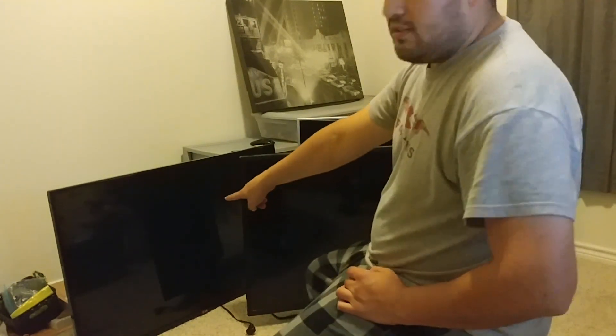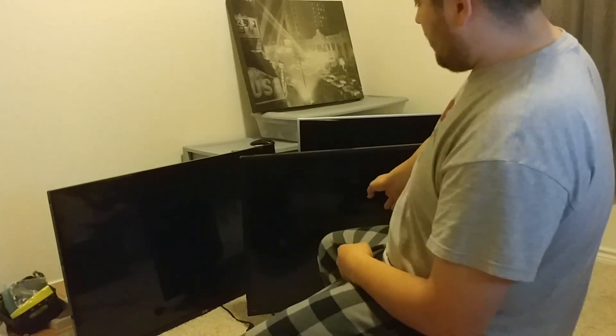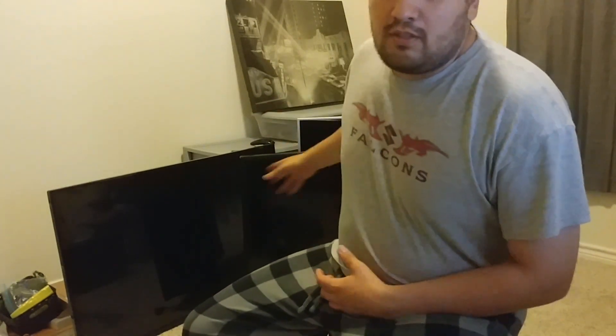Hey guys, this is Diego with Ducky Live. Today we have a tutorial — more of a fix slash tutorial — on how to upgrade your LG TV. This is a certain type of LG TV and I have two of them here. One is a non-smart, the other is a smart. We're going to integrate them so we can have a smart TV. This one has a cracked screen with some bad LED lights, and this one doesn't turn on, or at least it seems that it doesn't. So we're going to troubleshoot first, then assemble the donor TV, upgrade it, and fix it. Stick around.